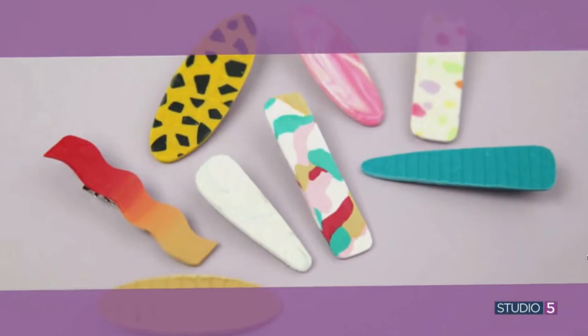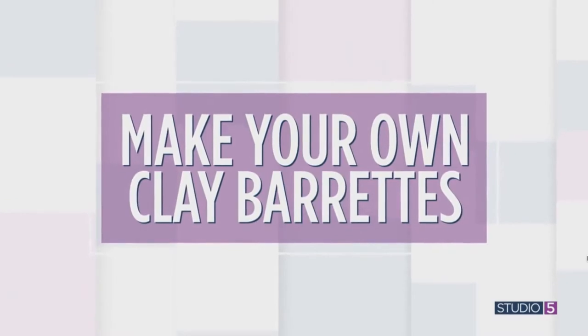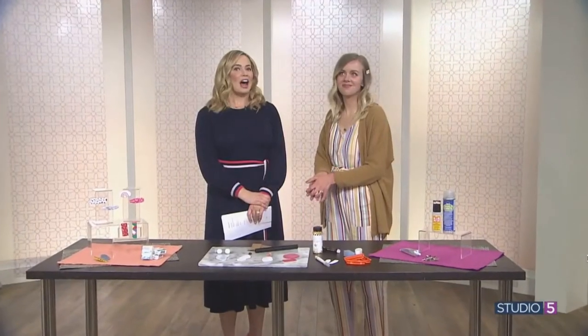Just take a stroll past the jewelry counter at Target these days and you will see the hottest thing going right now: clay earrings, clay bracelets, clay accessories of any kind. They're lightweight, they're really playful, obviously trendy, and we say the perfect project for crafting yourself or maybe with the little ladies in your life. A good starter project is a clay barrette, which is what we're doing today. Studio 5's creative contributor Sam Spenlove has the how-to.